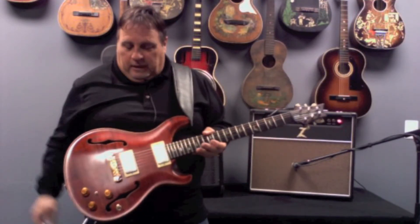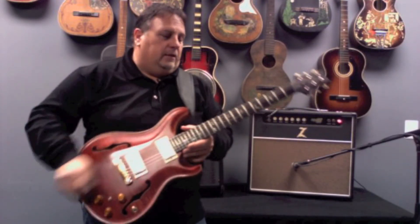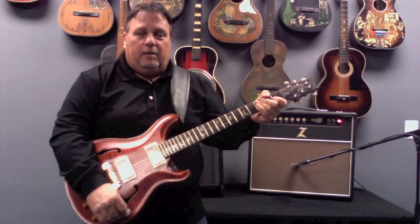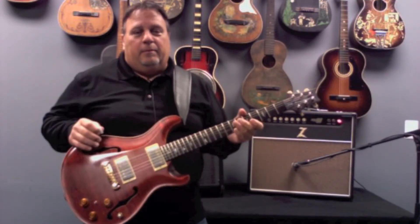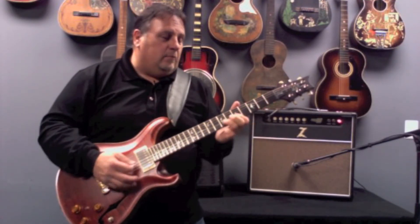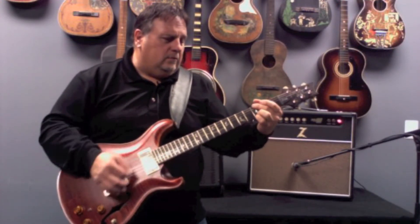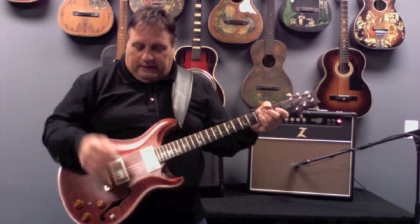This guitar has got it all. It's got the piezo with the little switch to activate it, which I'll go over in a minute. Right now I'm on the electric pickups — neck pickup to the middle position. Both humbuckers on at the same time. This really rings clear.